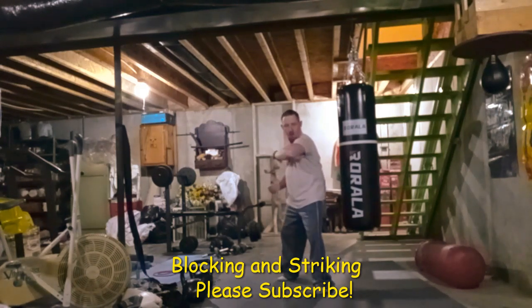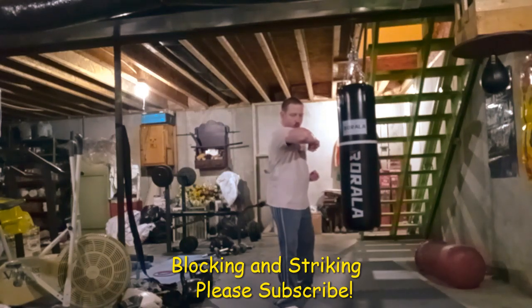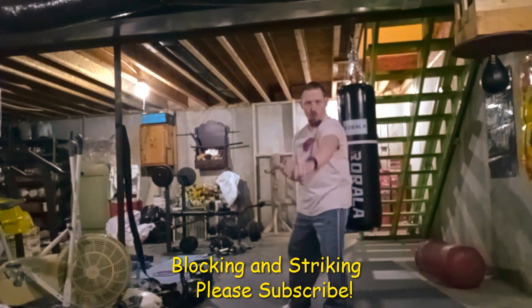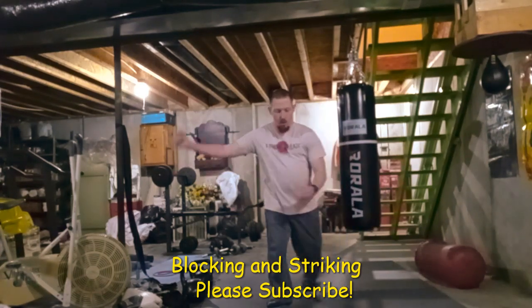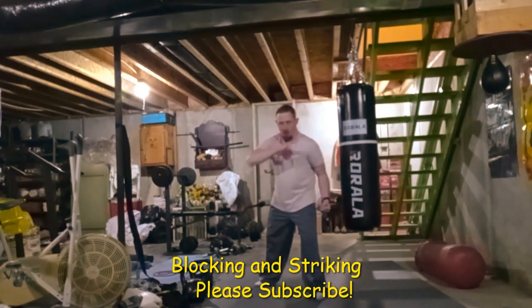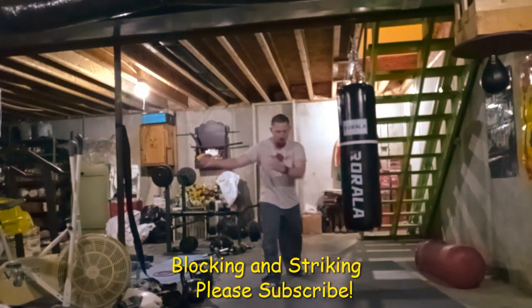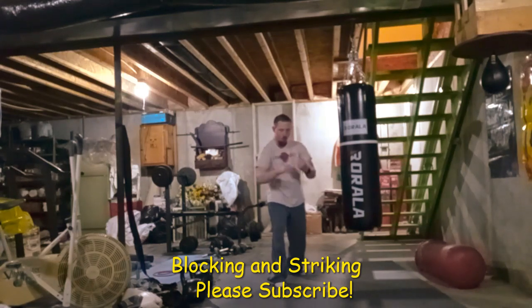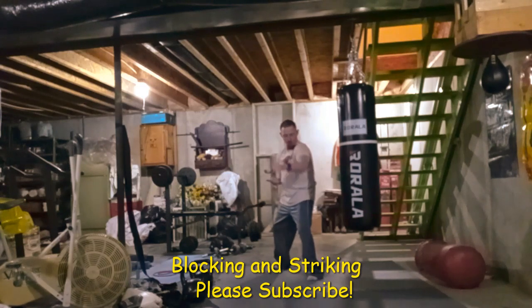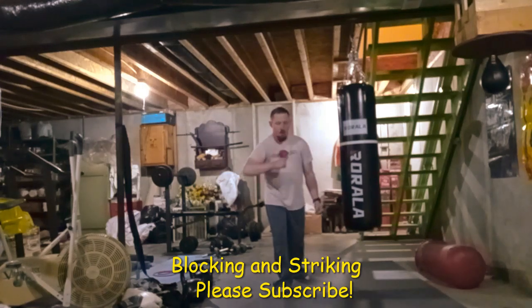When I was younger I could definitely do it. I kind of have like a bad foot — not really bad, but kind of — and I don't want to end up injuring it. I can still do it, but it might be sloppy and might not have a lot of air time. But I could still nail the kick if I had to.